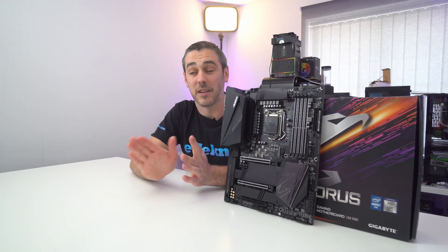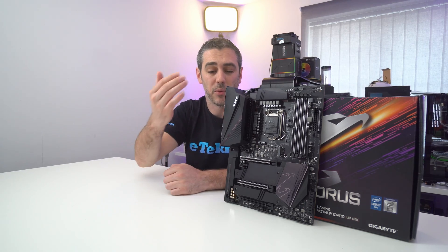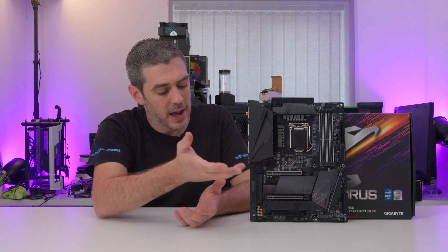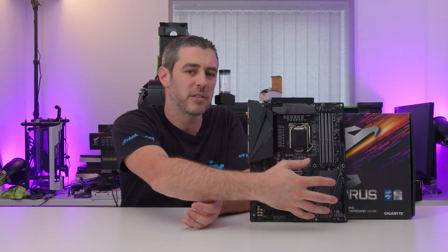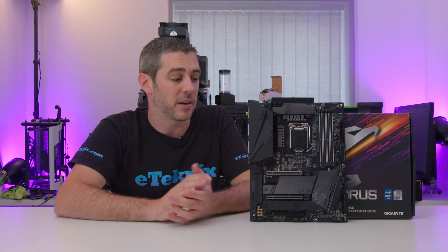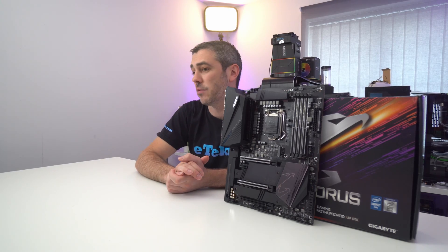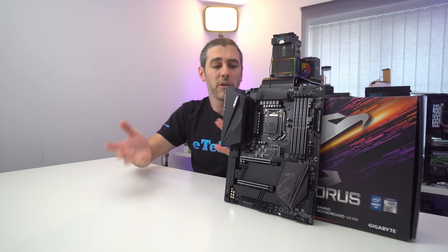It doesn't translate much to lighting, first and foremost. There isn't a huge amount on here — it is quite subtle. We have a little bit of RGB up on the rear IO cover, which stems into the back plate, and a little bit on the audio, but that's pretty much it. I would have liked to have seen some over the PCH chipset. If you want to add more lighting, there are two RGB headers as well as two addressable RGB headers, so you can add hubs, lighting strips, RGB fans — literally the world is your oyster.